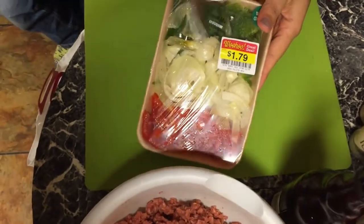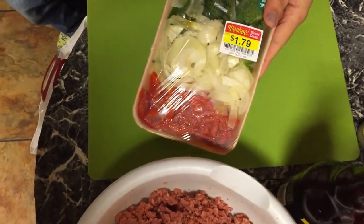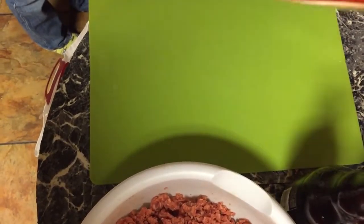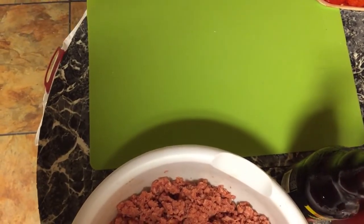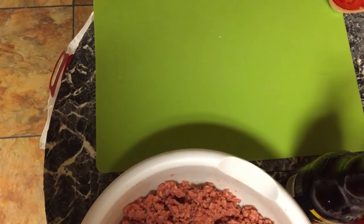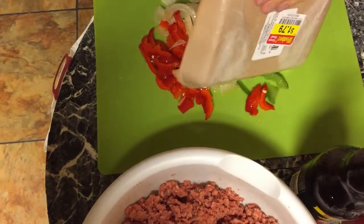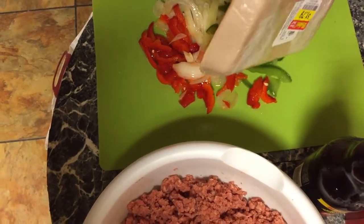This is the easiest way to do it — you get your red peppers, your onions, and your green peppers already chopped up. I always get the pre-chopped specials, but if you can't get it just chop them yourself. I still need to cut them smaller, so that's what I'm going to do here, and then I'll rinse them off after.